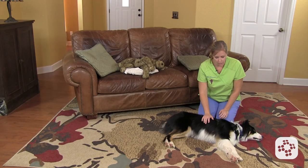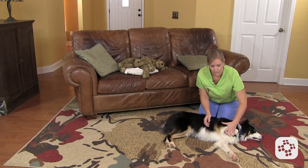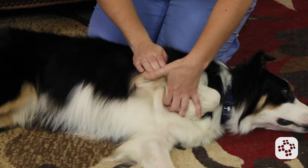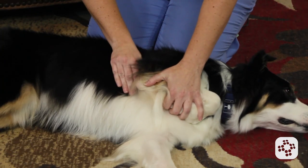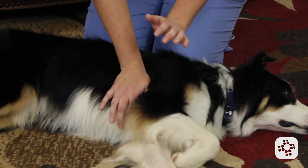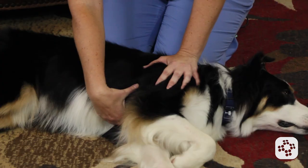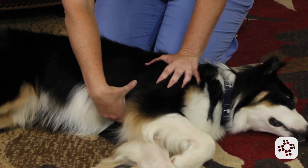For cats and smaller dogs, you want to put your hands over the heart. To find where the heart is, bend the top leg until you find the point of the elbow. Where the point of the elbow meets the chest is about where the heart is going to be — that's where you want to position your hands, one over the other. In very small animals, you can put your thumb and fingers on either side of the chest and squeeze that way.